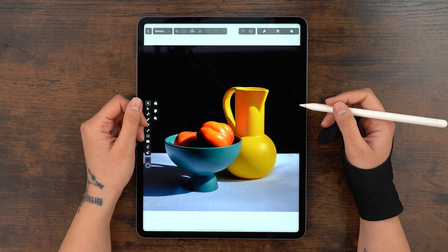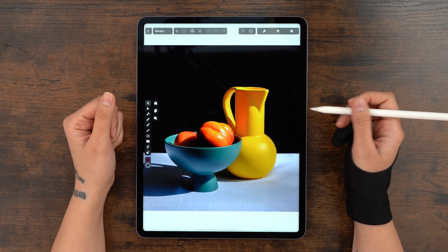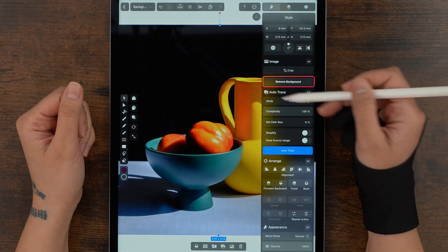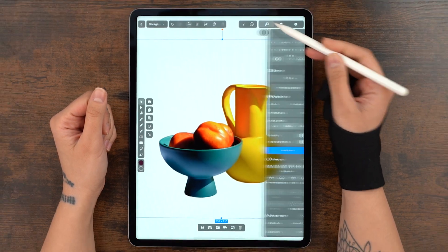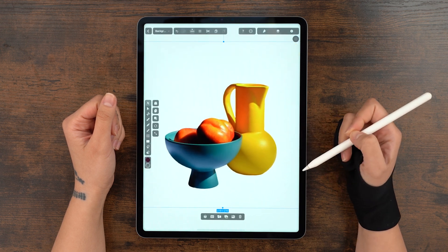We're starting off with this beautiful still life image I found on Unsplash. First off, I want to give it a more colorful background. So let's take a look in the style tab at this fresh new option here, which does what it says on the label, just like magic. Now I have way more creative freedom to showcase my product in any way I want.